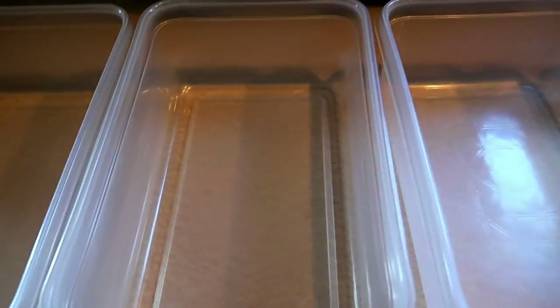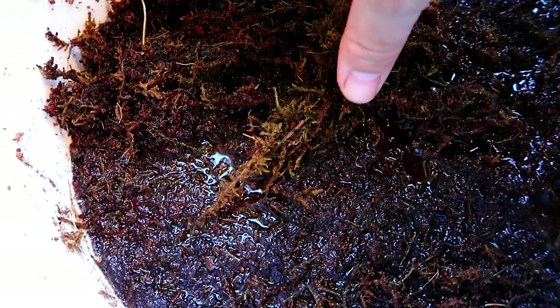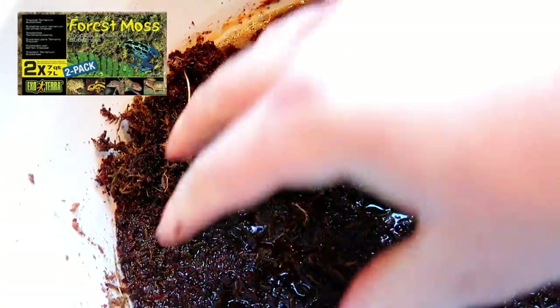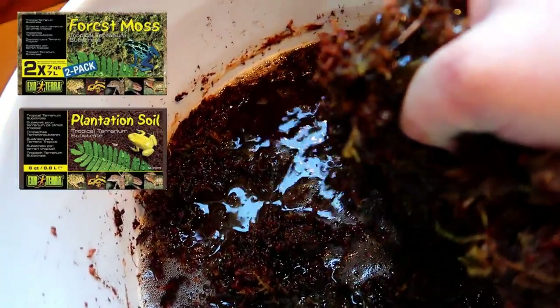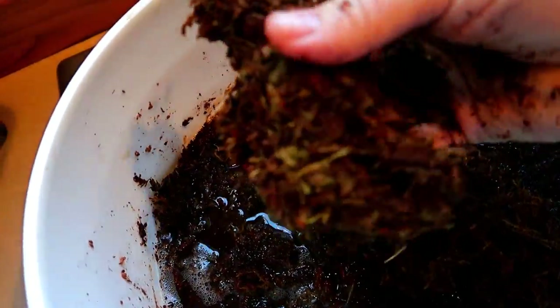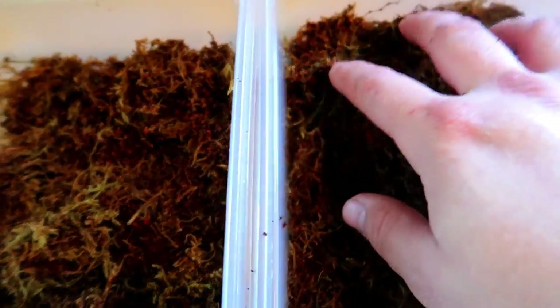These are just two-quart Ziploc containers that you can get at pretty much any grocery store. For the substrate I'm using one brick of compressed forest moss and one brick of compressed plantation soil, both made by ExoTerra. This is really wet — it's been soaking for a couple days — so I'm just going to squeeze all the water out so it's nice and moist. All four containers have the base layer in and it's nicely damp, not soaking wet, so that should work out pretty well.